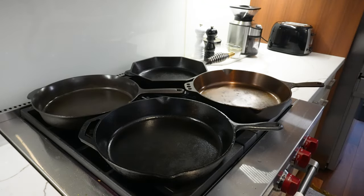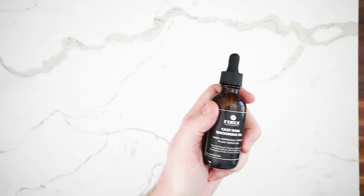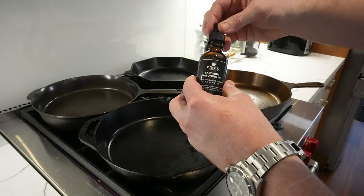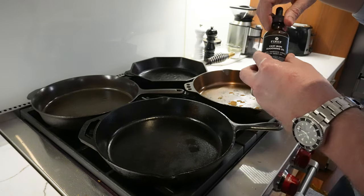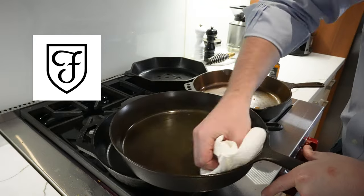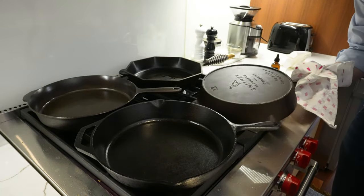With that done, we're going to let these pans heat up on the stove. Once they've dried off and the water has evaporated, we want to re-season them. We're going in with a little organic flaxseed oil — this oil is great at polymerizing to cast iron, essentially bonding with it when heated. We'll use just a few drops on each pan, then turn them over and do the same on the other side and the handle.